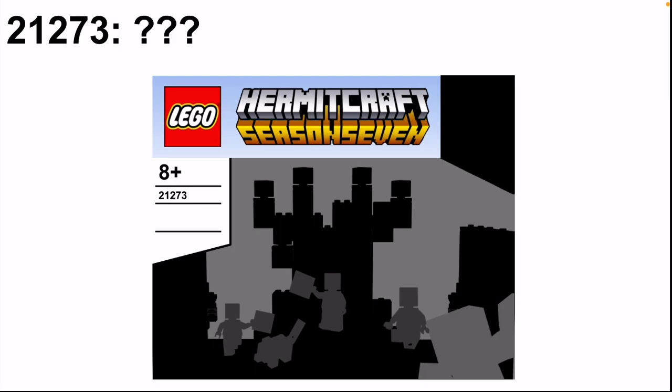Before I go on to reveal this set, I'd like to mention that currently I am looking for Java skins to make into LEGO figures for my Minecraft community CMF. I have a whole other video focusing on this, so if you'd like your Java skin or another YouTuber you watch who's not Hermitcraft related to be made into a figure, there are still a few spots open — go comment on the video in the description.